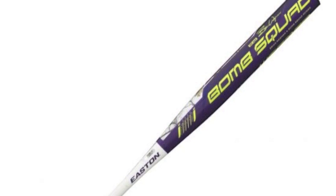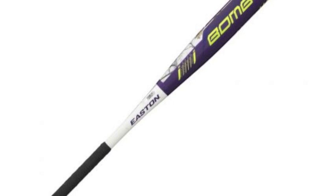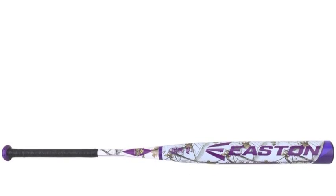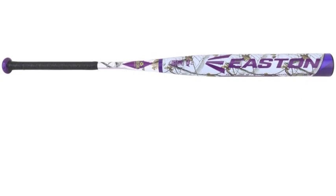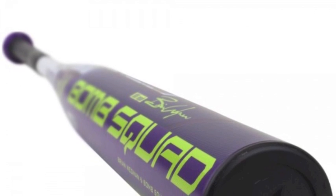Are you a slow-pitch hitter seeking a massive barrel that still gives you plenty of bat control? Then you should check out this Brian Wegman signature bat from the 2016 Easton Bomb Squad collection. The Easton Brian Wegman loaded slow-pitch bat A113481 has a USSSA and loaded one-piece composite design.